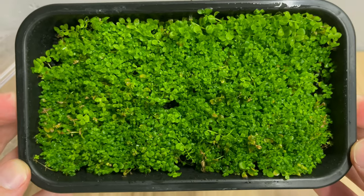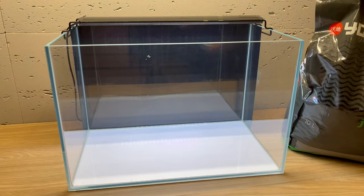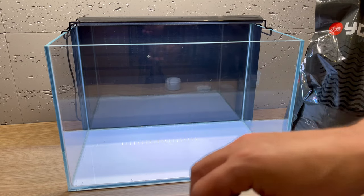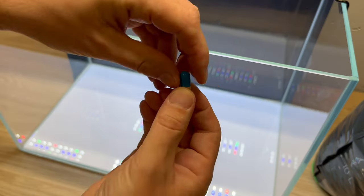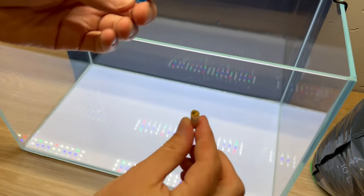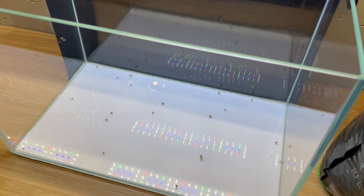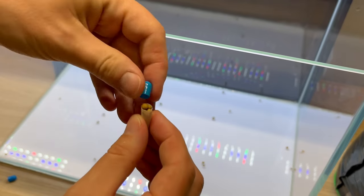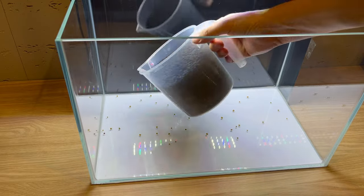Because this tank will be heavily planted, I will cover the entire bottom with active substrate. But before I do that, I want to include one more thing — I'm using bottom cups for some extra nutrients for the plants. To get a better spread of the fertilizer, I'm opening those cups and pouring the contents all over the bottom, so all the nutrients are spread consistently across the entire tank.